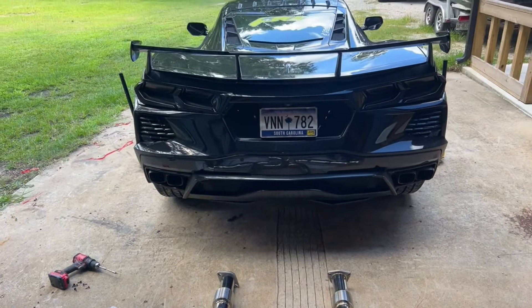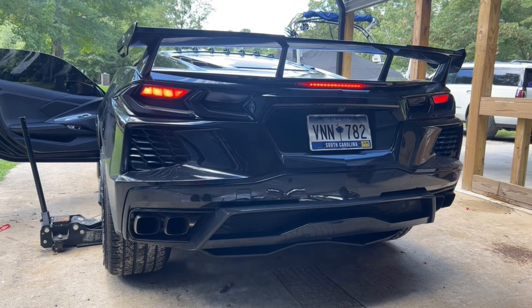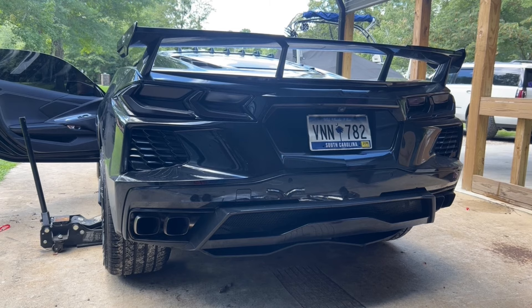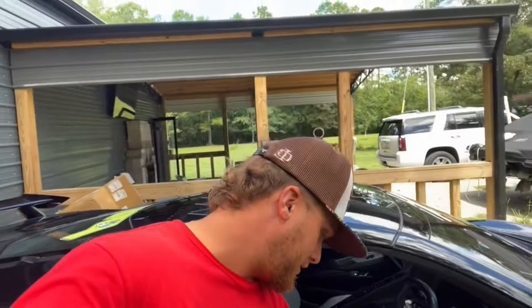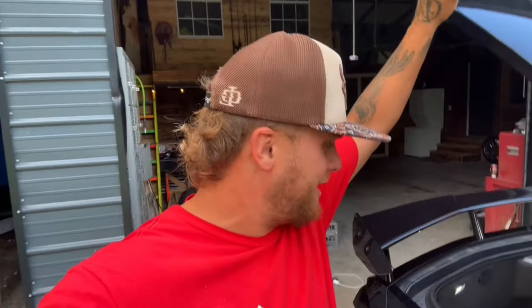Let's get started on the install. I want to get a before sound, so I'm going to start it up and do a little rev so we have a before and after. Keep in mind the car already has headers and a cat delete, so it's already louder than factory, but hopefully it's going to be a lot louder after we get this exhaust put on.